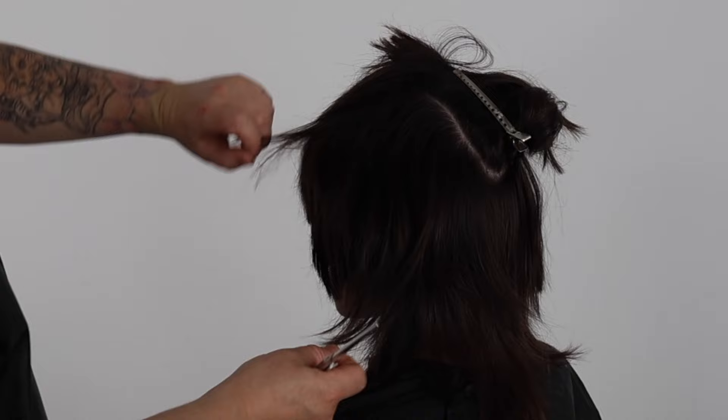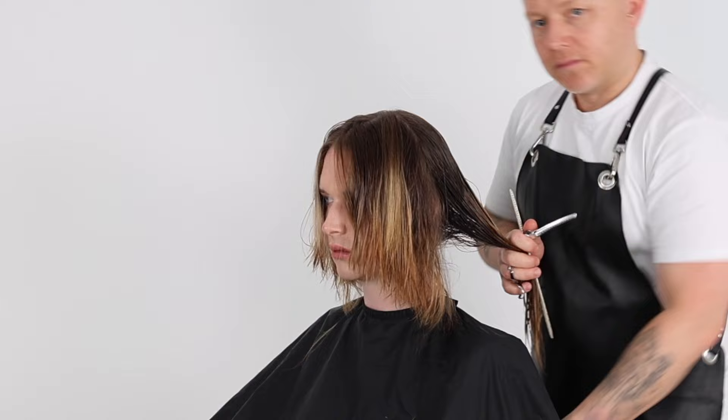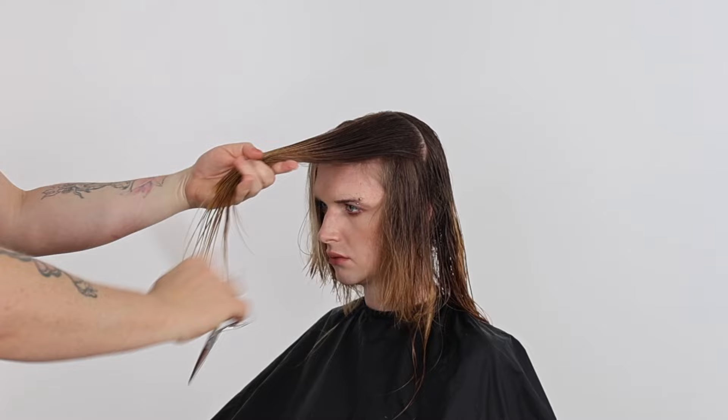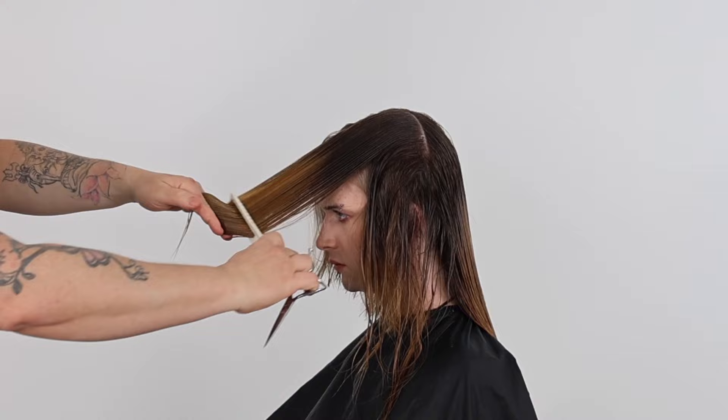We complete this zone with the same texturizing techniques used in the front zone. With the long shag haircut we use the front outline as our guide for the back zone. We continue to take horizontal sections, over-directing every section forward to this cutting line until we run out of hair. Over-directing to this guide will increase the length into the back of the haircut whilst creating a connection from the front into the back.